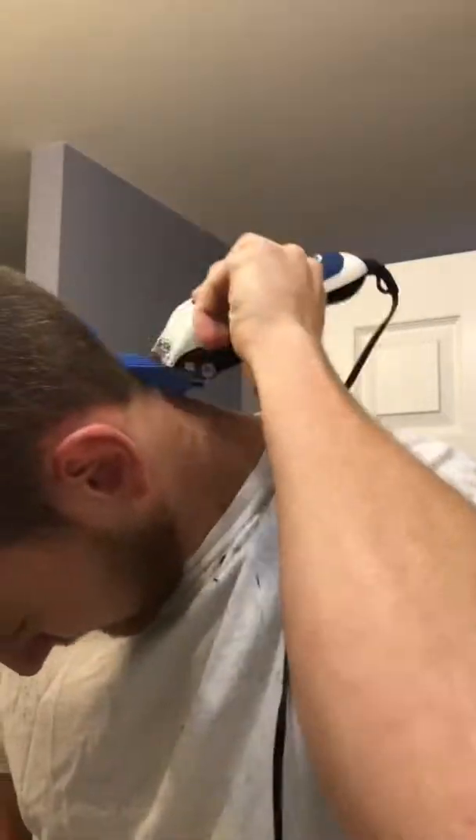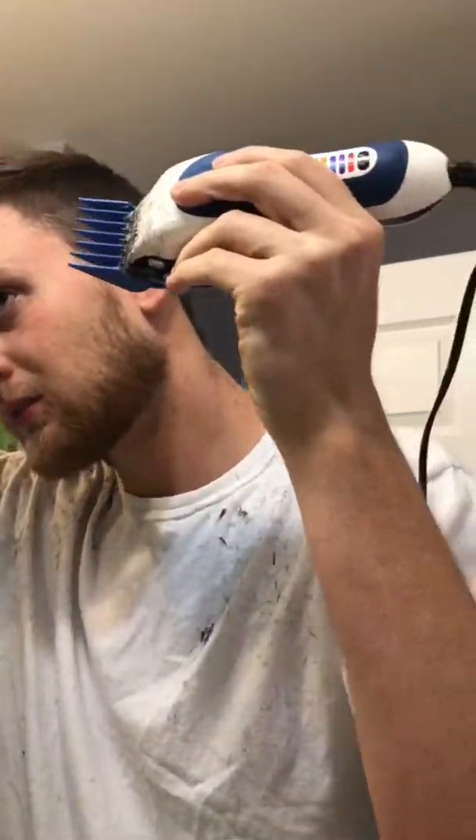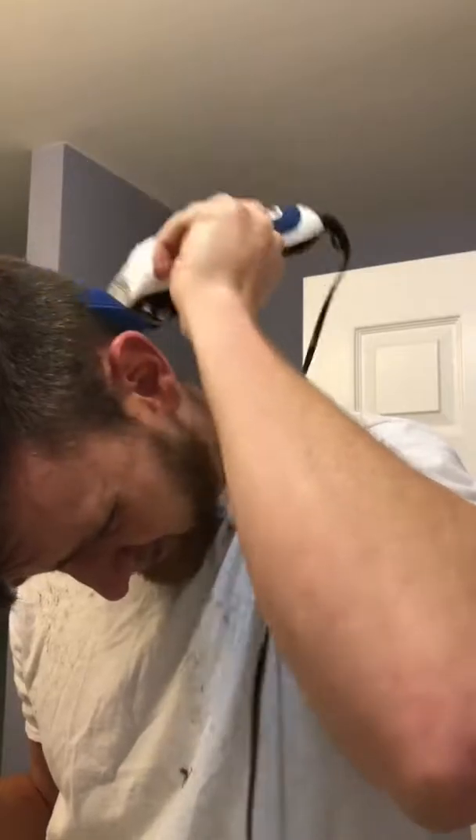Everything's nice and even, then I go to the other side. You can see how my hair naturally parts, but for this I'm gonna push it to the middle and do this side the same way as the other side. Going up to where it ends at the part at the top — see me flicking at the top, just trying to get up as high as possible without hitting the hair on top of my head. Making sure everything is the same length all the way around.